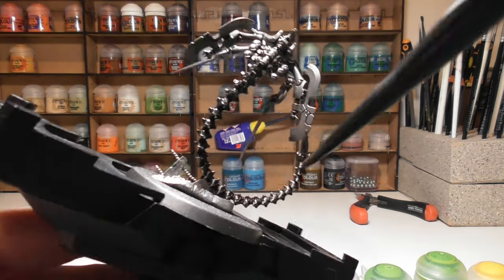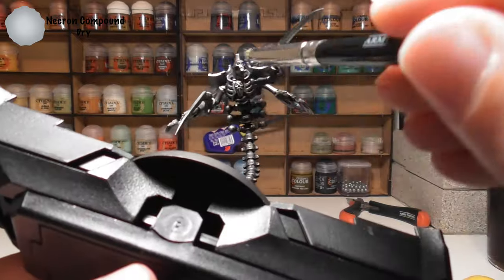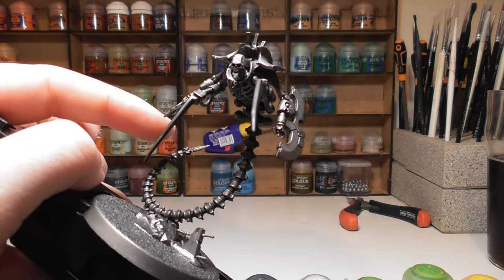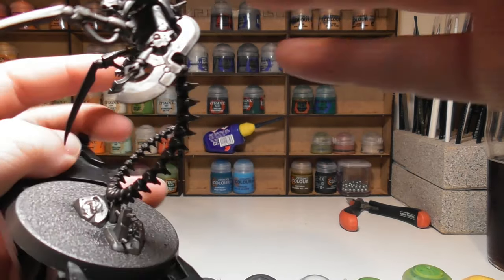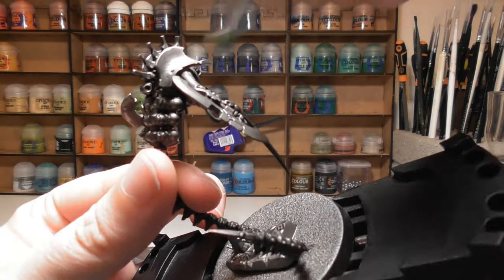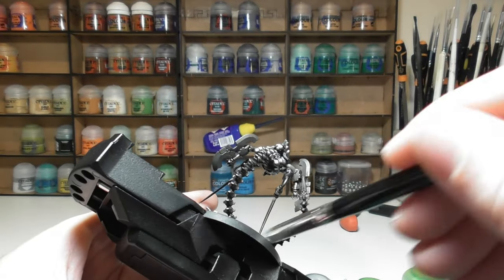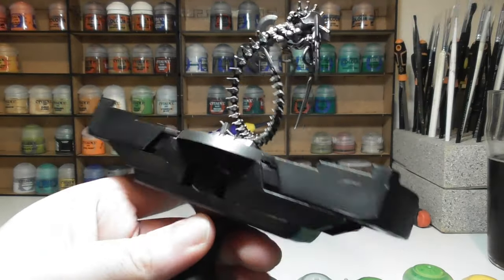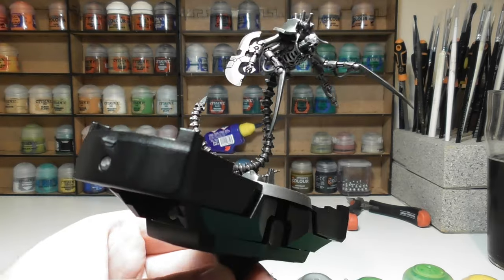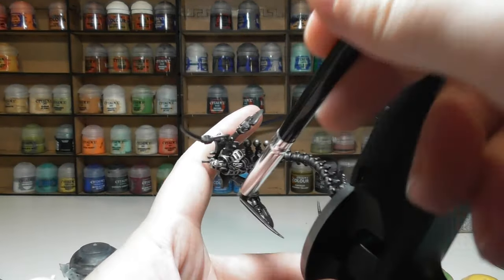Once you're happy with those shades, the next step is to bring a little shine back to the Leadbelcher using Necron Compound as a dry brush. Note that the models are a bit wobbly as they're only supported by their tail, so hold them carefully to avoid snapping. When you reach the tail, be very light and gentle — you're only looking to catch the spines and protruding bits, not the flat front parts, as we want to keep that darker black look.